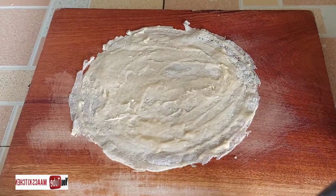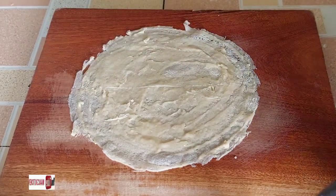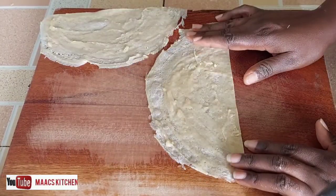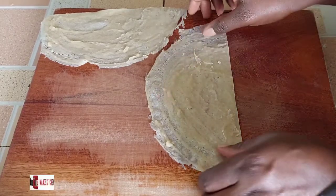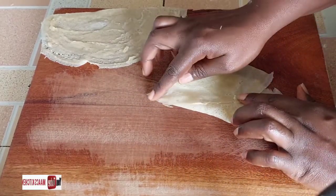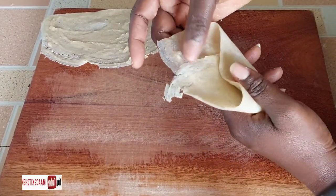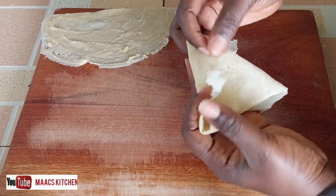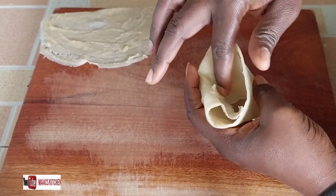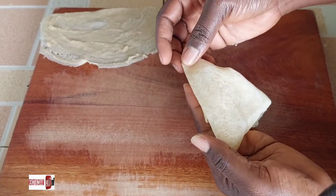For samosa, I have two ways. The first method: take one wrap and divide it into two. Apply the flour-and-water mixture, take one piece and place the other piece on it to form a cone shape, then seal it very well — making sure the tip is well sealed and covered. Add your filling, then either seal it by applying the flour mixture on top, or push this side in and apply the flour mixture at the edges and seal it that way.